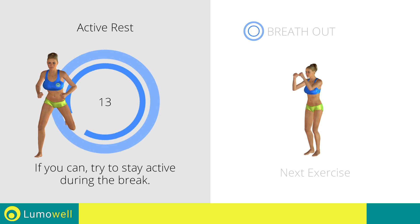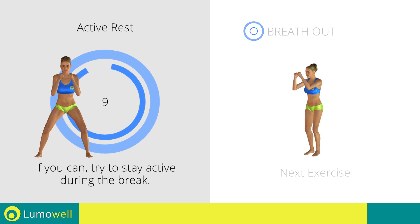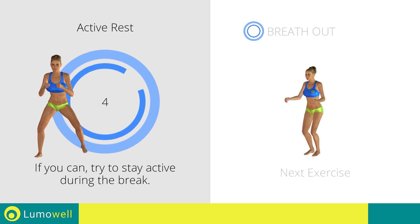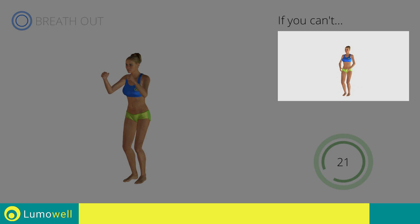Next exercise: jumping jacks plus lateral punch. Go! If you can't, do not jump — instead raise the feet in a lateral direction one at a time.